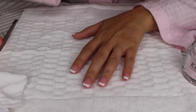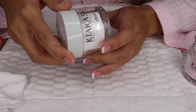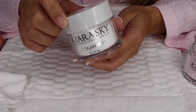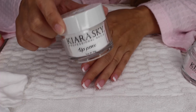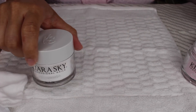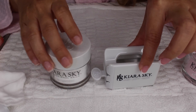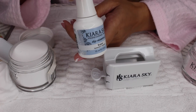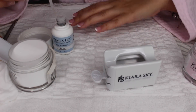Now we're going to add the clear color as the top coat, so that when we start filing our nails the color at the bottom doesn't get ruined. We're not filing away the color we just deposited. I'm going to use my recycling system so I don't end up contaminating it with any colors. We're going to use the base again and do one nail at a time.